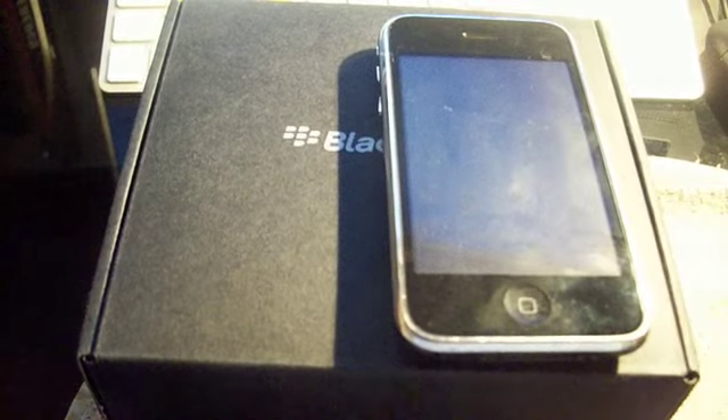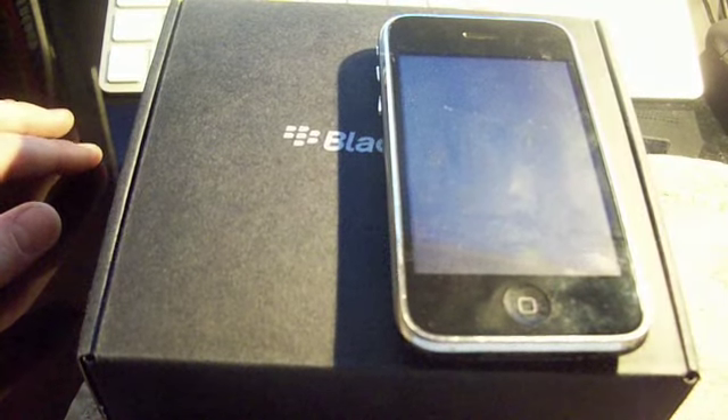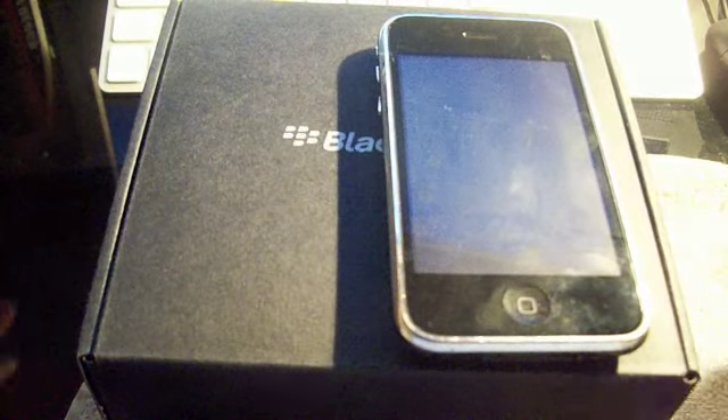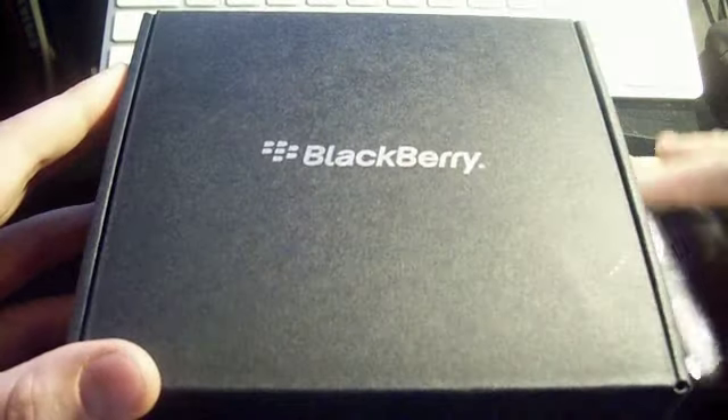Hey guys, it's Joe and guess what? I'm back. I took a little break just because of school mainly and I just thought I'd take a break from YouTube. Now I'm back and I got an unboxing — my new BlackBerry Bold 9700.